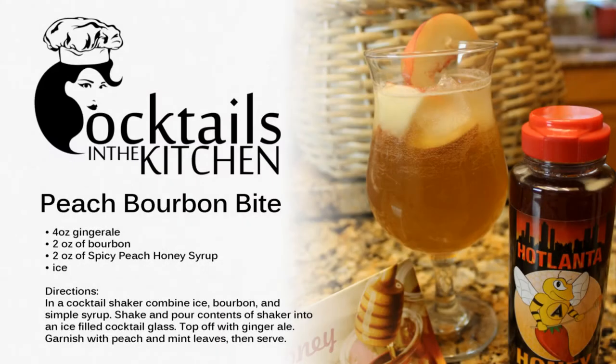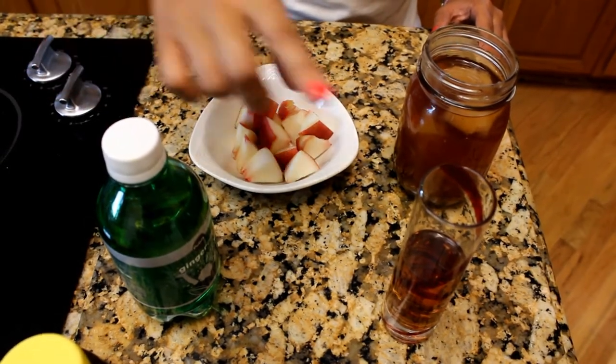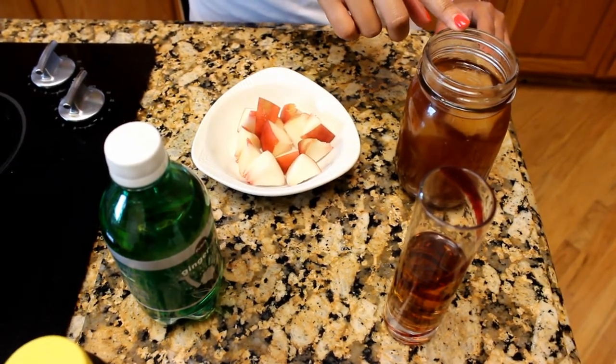I'm going to show you how to make a peach bourbon bite, and these are the ingredients that you're going to need: fresh peaches, ginger ale, two shots of bourbon, and peach simple syrup made using Hot Atlanta Honey.